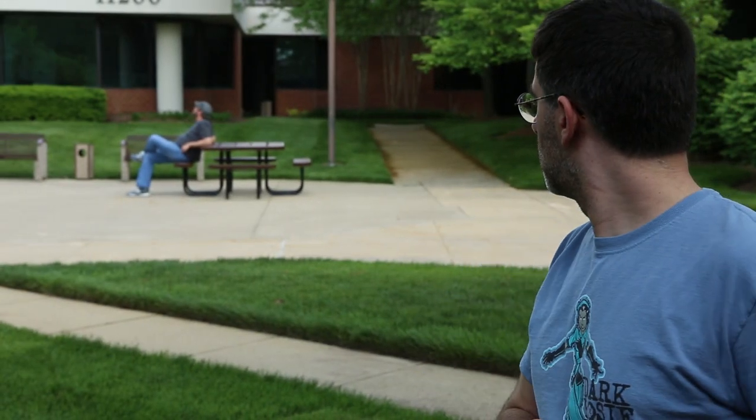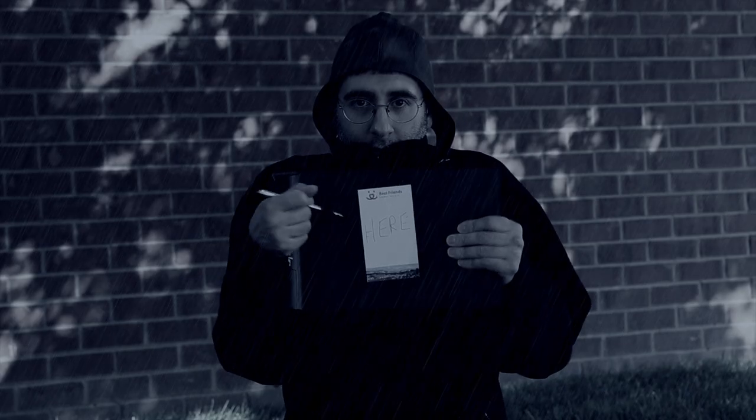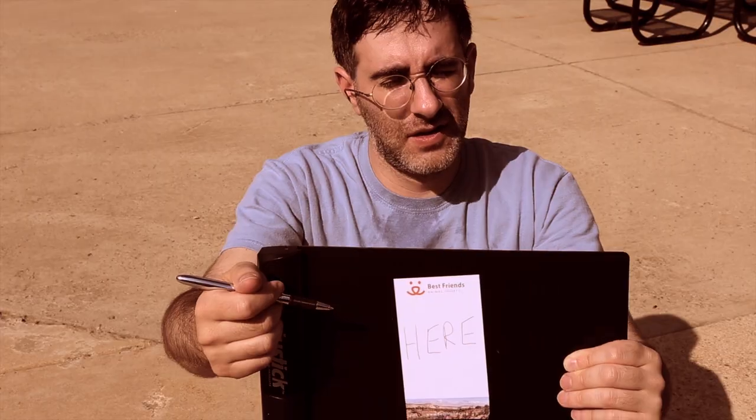Does it look like I'm underwater? It does, except for that tree right there and that dude over there — in the brutal cold, the blistering heat, and of course in zero G.